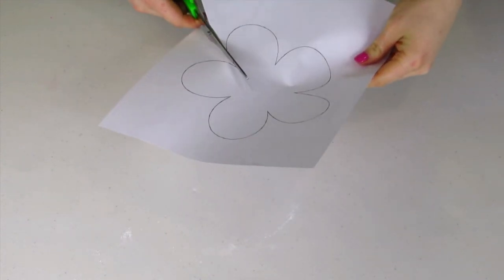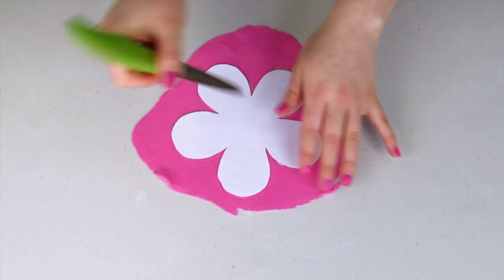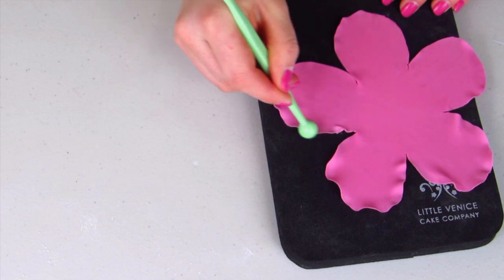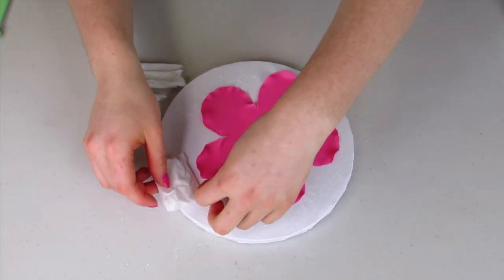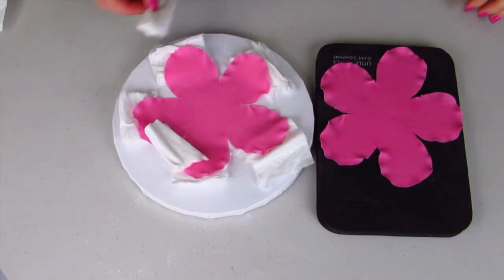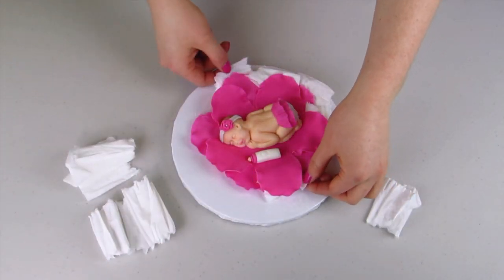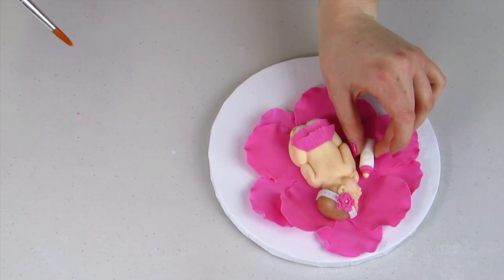I've printed out a flower template available on my website at theicingartist.com - this is going to be the big flower that my baby sits onto. After cutting out my flower, I'm using my balling tool to ruffle up the edges of each petal. Using tissue paper, I'm sticking it underneath each petal and then laying a second flower staggered on top. After a couple of days you can remove all the tissue and you're left with a beautiful flower. Then I can stick my baby on using water, along with her bottle.